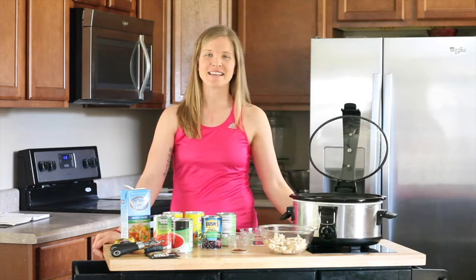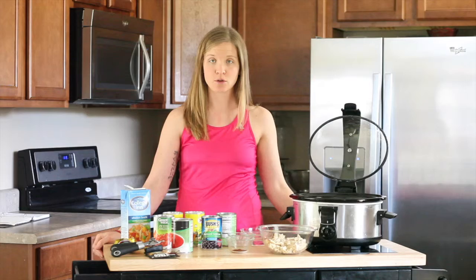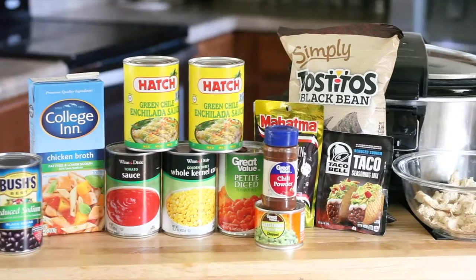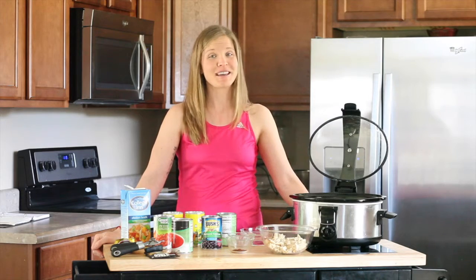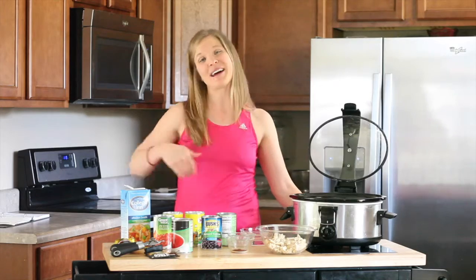Hey, Heather with Delta Life Fitness here. Today we are going to be making Mexican Tortilla Soup. It's super easy. This is one of those meals that you can just throw all of your ingredients together straight into the crock pot. Make sure to plug it in and set it. I know you laugh, but that's usually the one thing that people forget to do. So we're going to show you how to do it today.